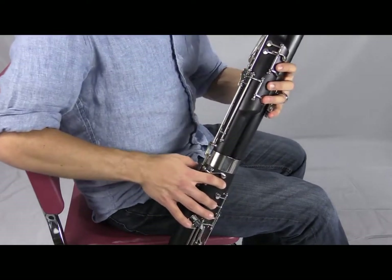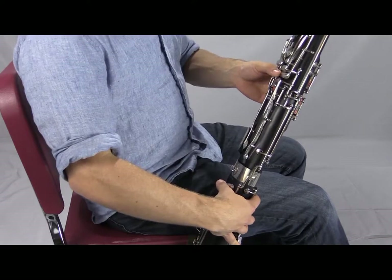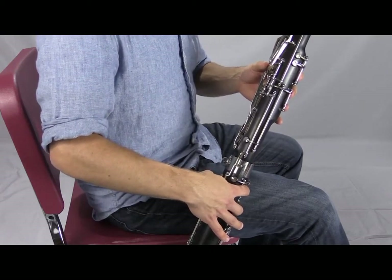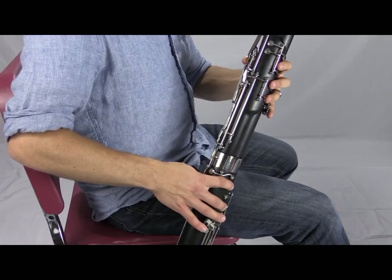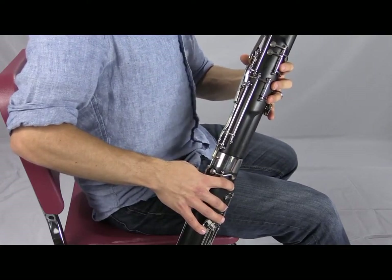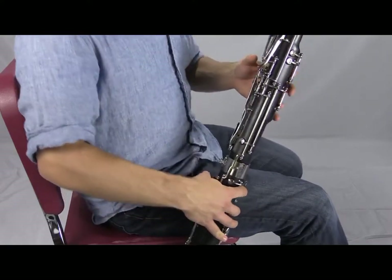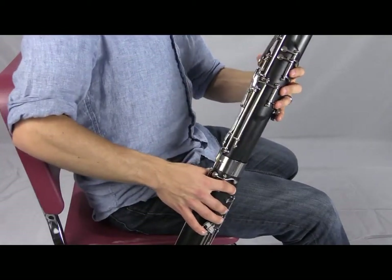Let's play these flick key notes starting on A: three fingers down, no whisper key, two fingers here. Make sure your finger is on the A flick key, take a nice full breath, and play 'do.' The goal is to flick the flick key right at the moment you tongue the note — right when the tip of the tongue leaves the tip of the reed to start the sound — avoiding any low cracking. Let's try it twice, then try B flat: add the thumb, still two fingers down, no whisper key, using the flick key above the A flick key.